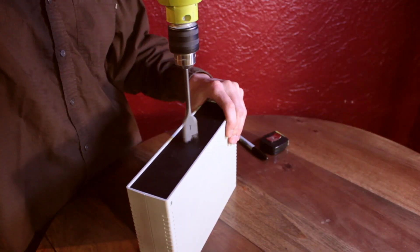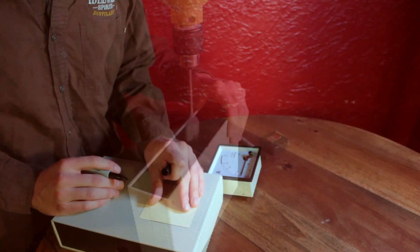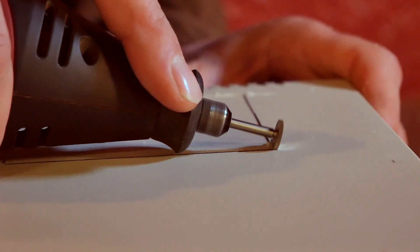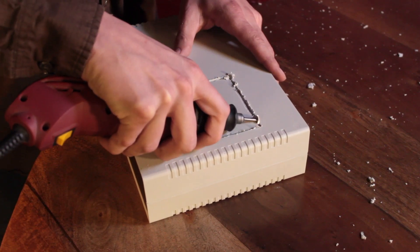First, drill two one-and-one-quarter inch holes evenly spaced on both sides of the enclosure. Measure the ammeter and create a template for where to cut. Make sure you cut the front side and shave off any plastic burrs, then insert the ammeter.